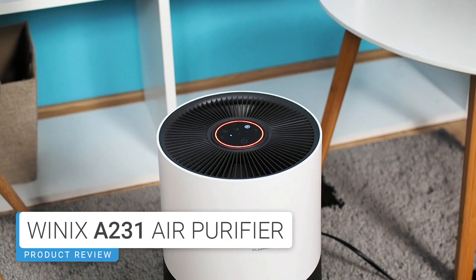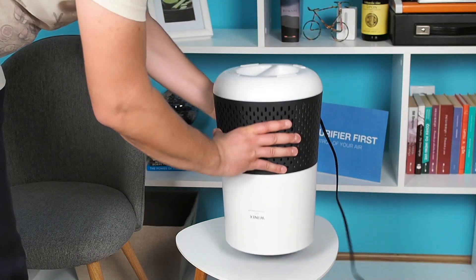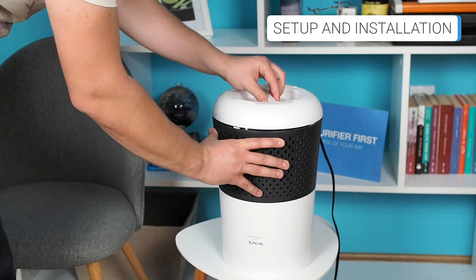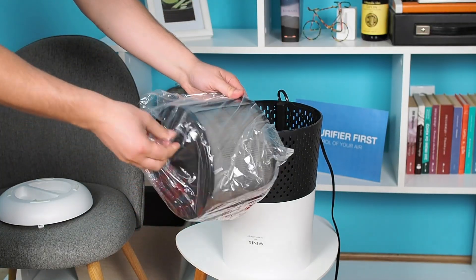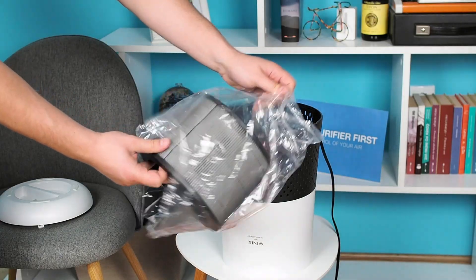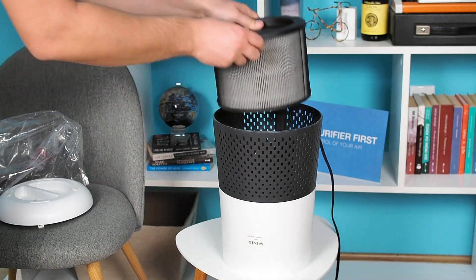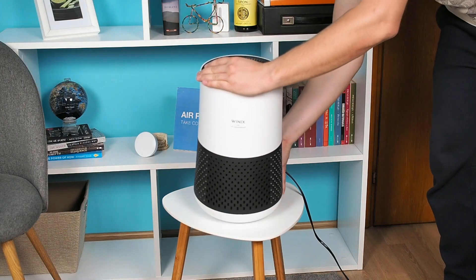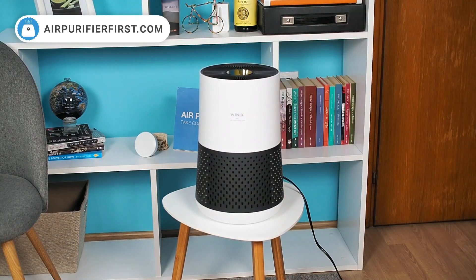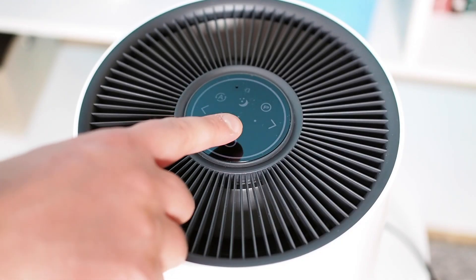This small air purifier requires a simple preparation before the first start. To begin, open the filter cover on the bottom and pull out the filter. Then unwrap it from the plastic wrap and place it back inside the device. Now position the device in your desired location, ensuring it is at least 12 inches away from walls and other objects. Plug it in and turn it on.